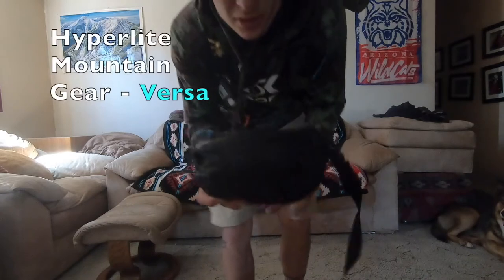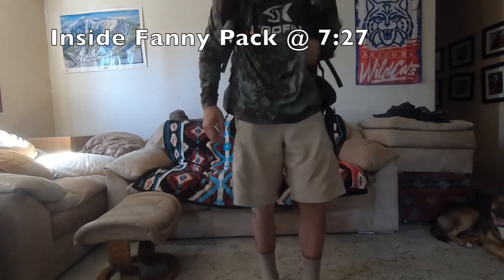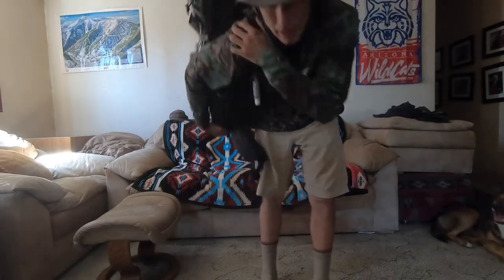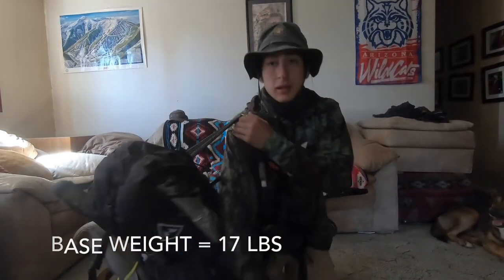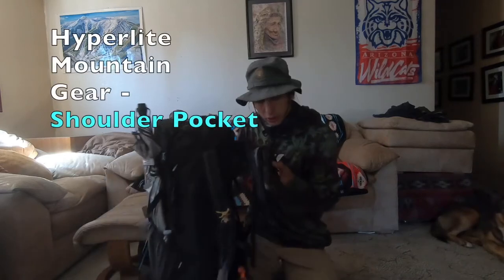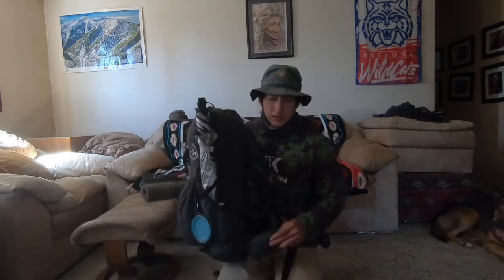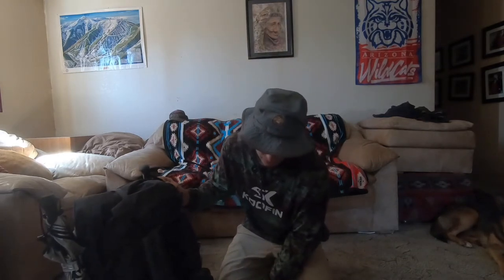I got this fanny pack which contains electronics and a knife — I'll go into further depth in a separate video. My backpack is the Hyperlite Mountain Gear Southwest 3400. On the shoulder I got a Sharpie, a hacky sack, keep my phone in there, and also got an extra bandana. In the hip belt pockets I keep a harmonica, extra bandana, extra lighter, snack bars, and a little magnifying glass for looking at stuff up close and making fires.